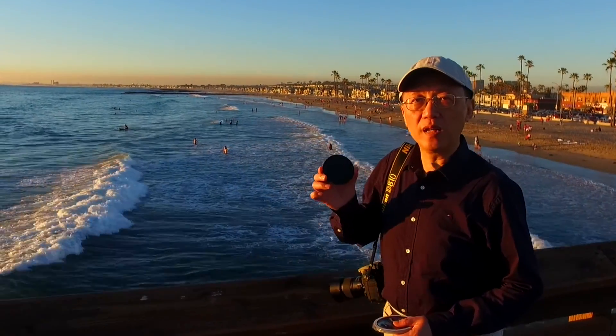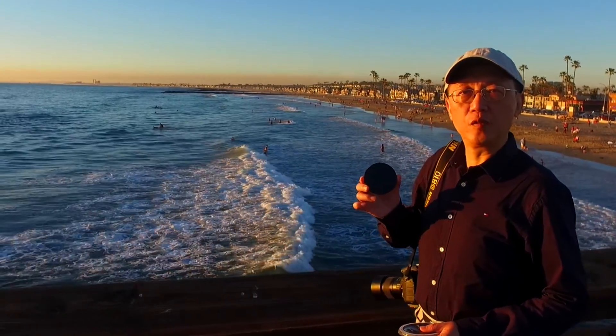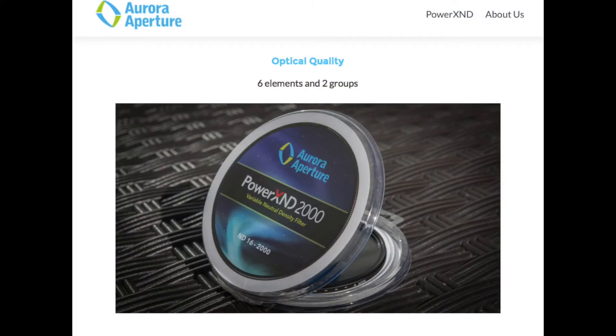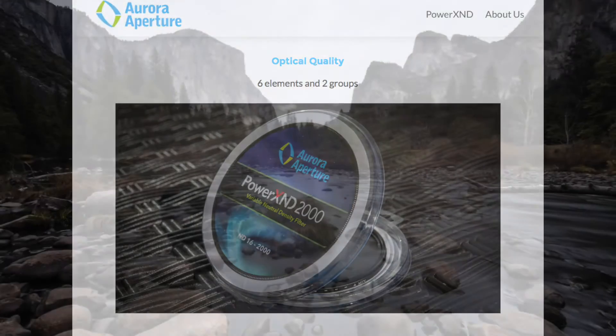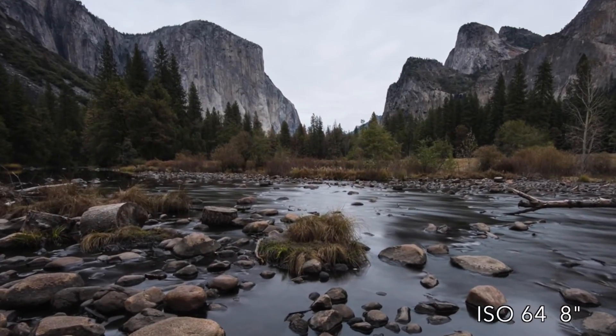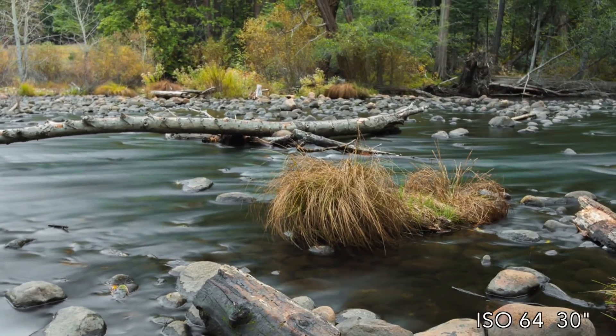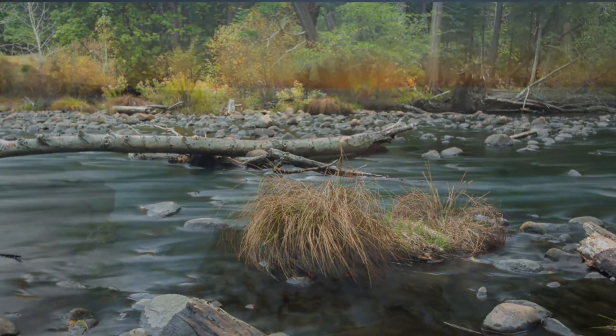The Power XND2000 is ready for production. I started this Kickstarter campaign since I will need your help to bring this exciting new filter to the market. For more information, please visit our website. We are an innovative startup in California. Our company motto is designed by photographers for photographers.